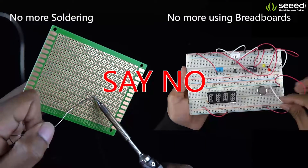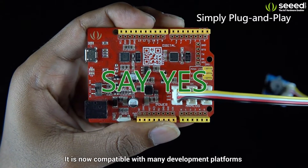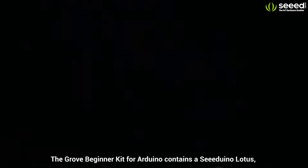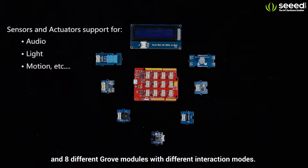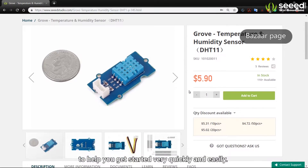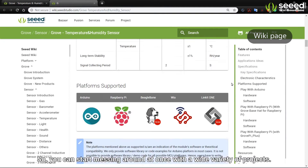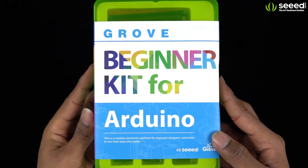For all prototyping needs, you can simply start using Grove modules just by plug-and-play. It is now compatible with many development platforms including Arduino, Raspberry Pi, BeagleBone, and more. The Grove Beginner Kit contains a Cdunno Lotus and eight different Grove modules with different interaction modes. Each Grove module comes with clear documentation and demo code to help you get started very quickly and easily, so you can start working on a wide variety of projects. Now let's do a quick unboxing of the Grove Beginner Kit for Arduino.